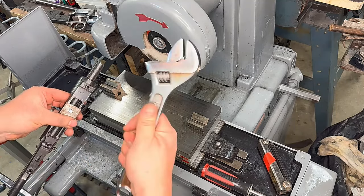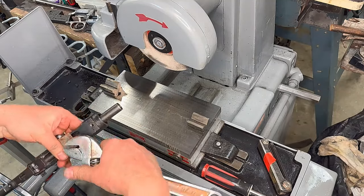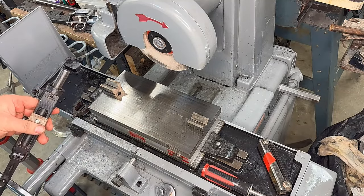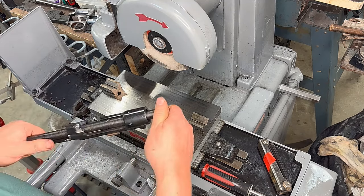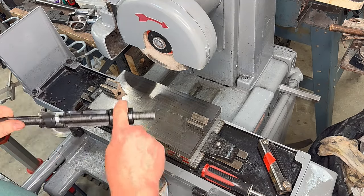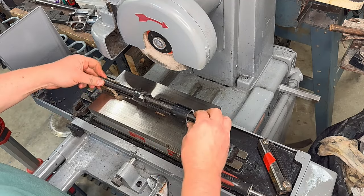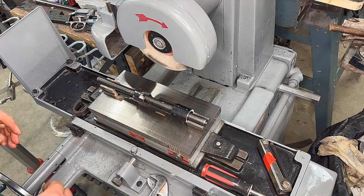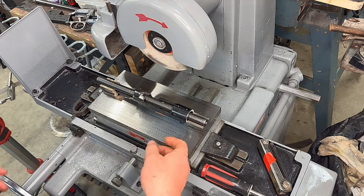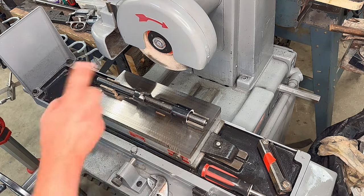Make sure you grab the biggest adjustable wrench you can find to tighten this up — just kidding. Now the first thing we're going to do is contour the front ring. It's not a hundred percent necessary, but it's a good thing to do — sometimes they're pretty rough or they have crests that have been ground off, so you want to make them a little better.